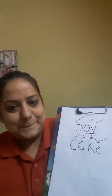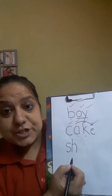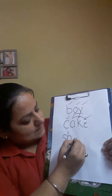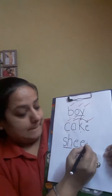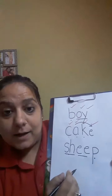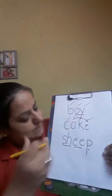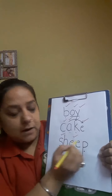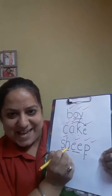So let's write sheep. Sheep. Sh... Don't forget to underline your special friend. E, E. P. So we have written sheep. So now it's time to tick and fix. Sh, E, P. And give yourself one more tick if you have underlined your special friends. Very good. So now it's time for the next word.